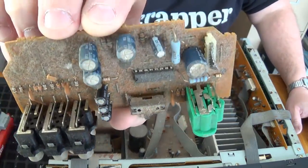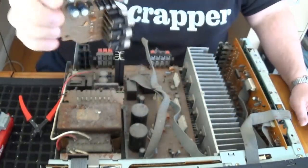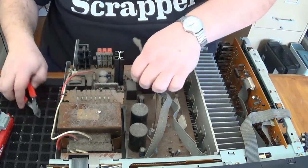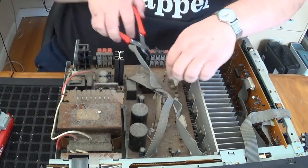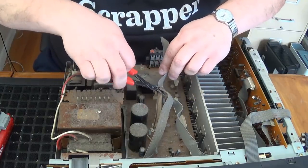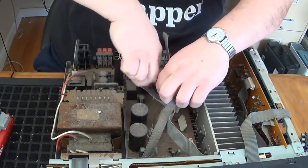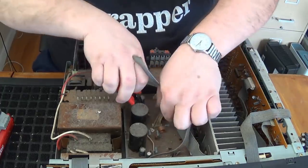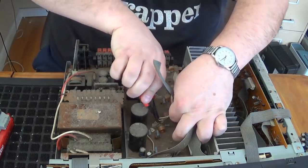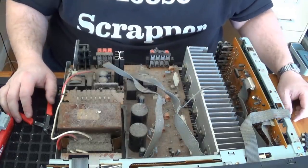If anyone else sees anything on there that they know has precious metals, make sure you leave it in the comments. Looking through this thing, I can tell you that there is going to be a nice little bit of copper in here. All the boards that I'm seeing in here so far, all low grade.